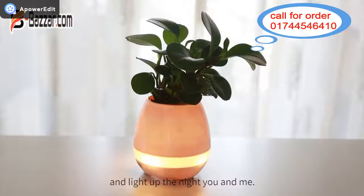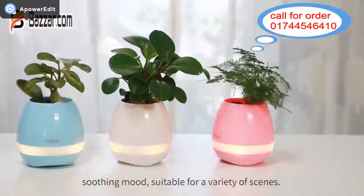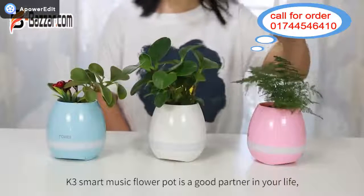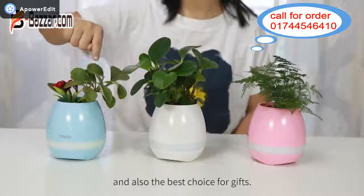And like the night, you and me — gradient colorful breathing lights slow down your hectic life. Soothing mode, suitable for a variety of scenes. K3 Smart Music Flower Pot is a good addition to your life and also the best choice for gifts.